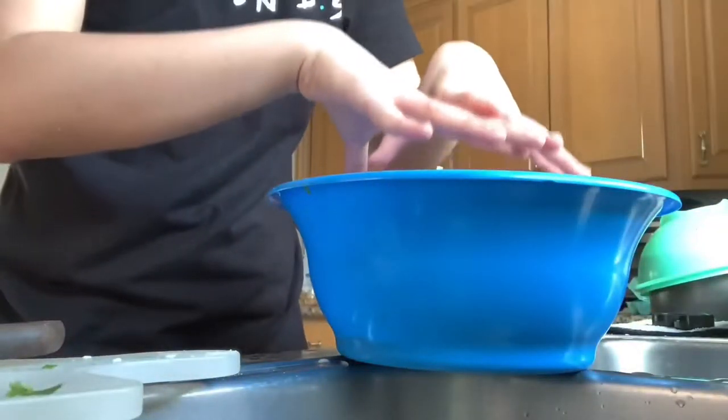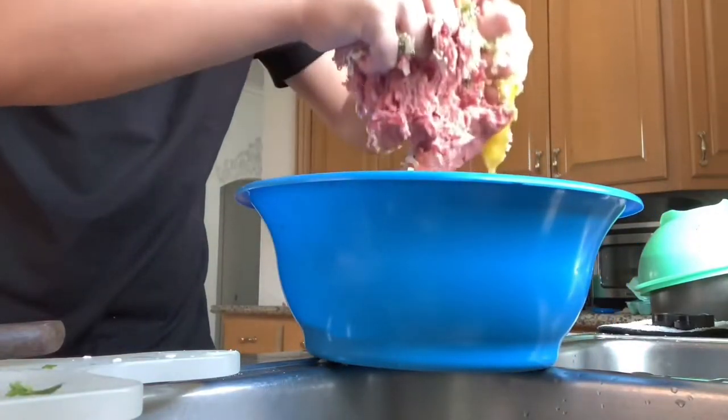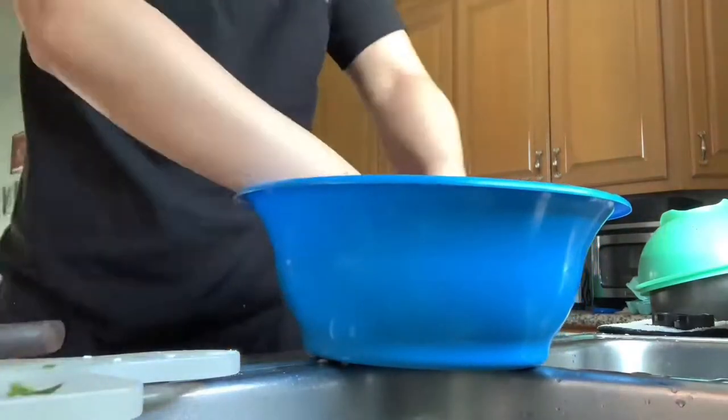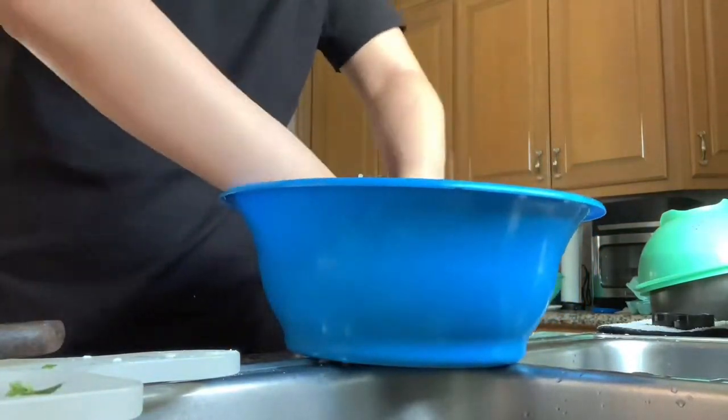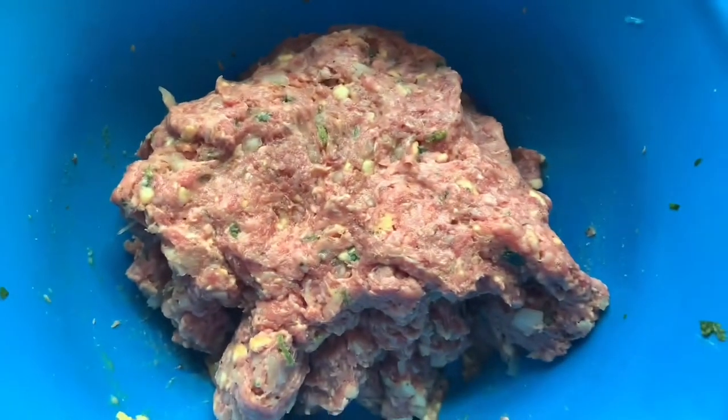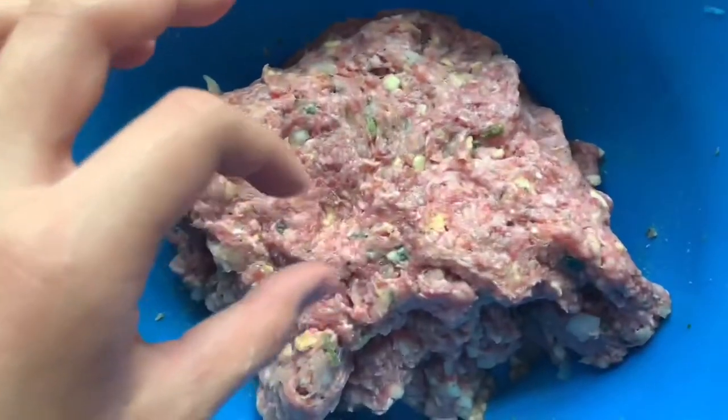Now is the fun part — this is where you cannot be a chicken. You need to get your hands in and go for it. Look how beautiful this meat looks — look at all the color in there, all the vegetables. It really is that simple: get some ground beef, put some vegetables in there, season it up, and you have a meatloaf ready to go.